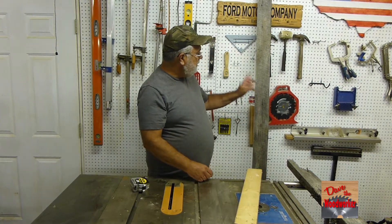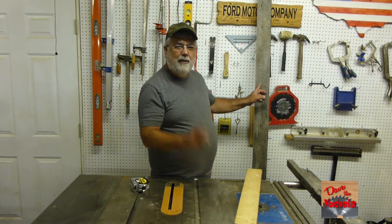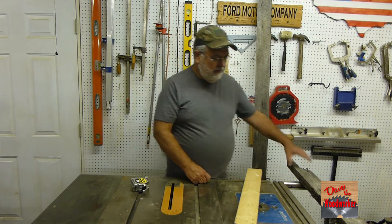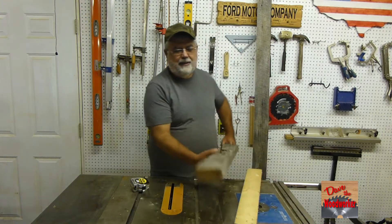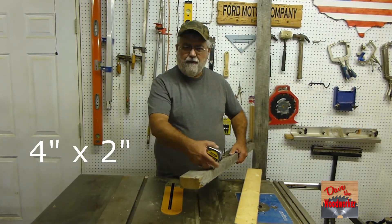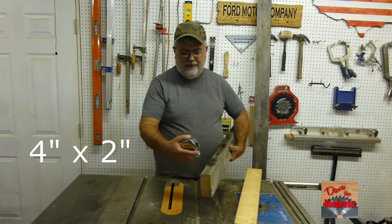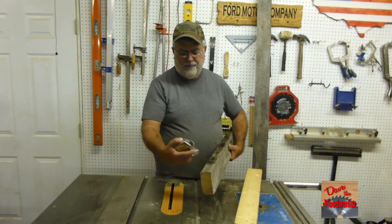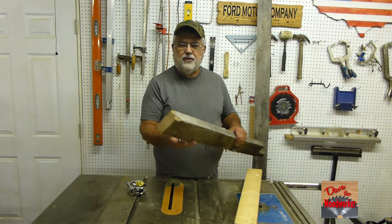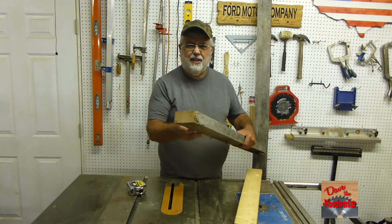This right here is out of my grandfather's place, and this was actually a 2x4. This is a piece that's been cut off. This thing measures 4 inches wide, 2 inches thick. This was the early days — a 2x4 that is actually a 2x4.